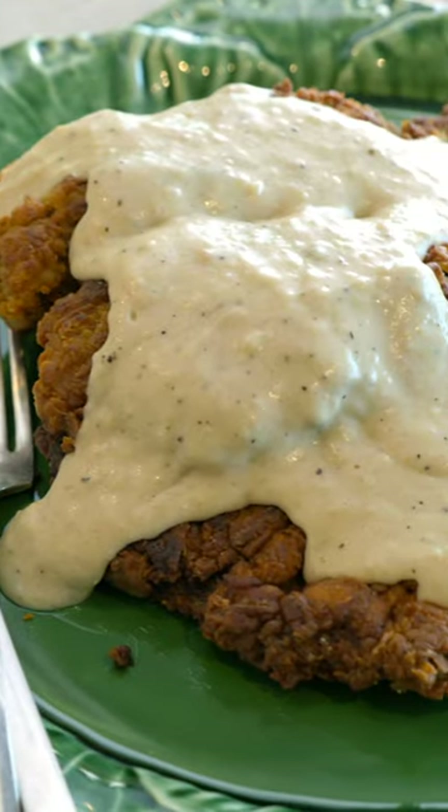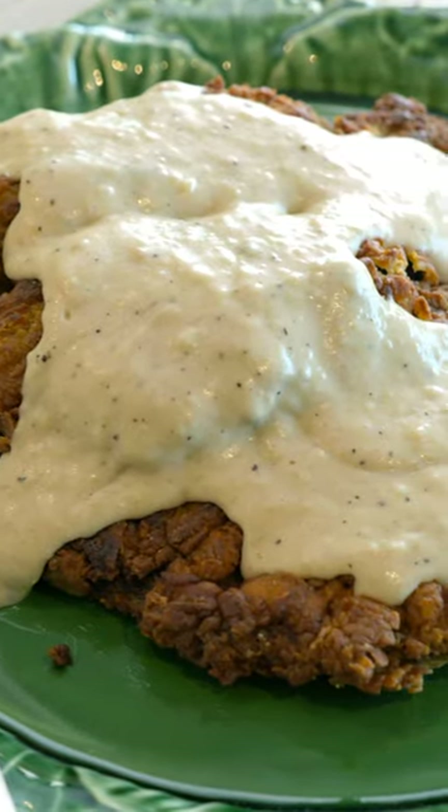What's up friends? I'm taking you behind the recipe to explore the history of chicken fried steak. It is a uniquely Southern American thing, connected to the famous Southern dish called fried chicken.